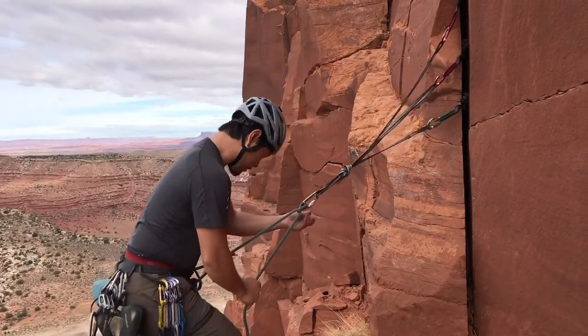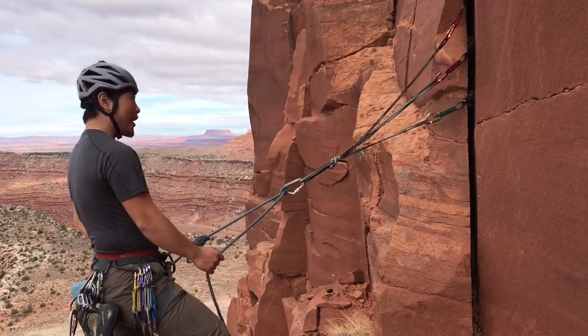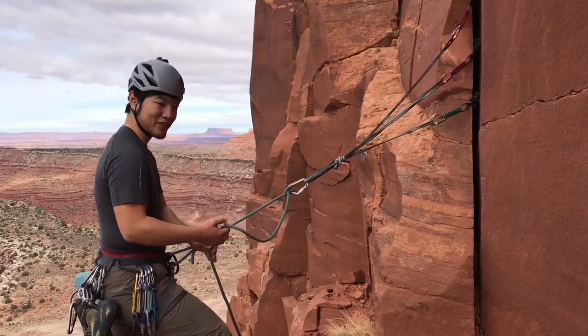And once we're safe we can yell down 'I'm safe, off belay' to our climber, and that lets them know to take us off.